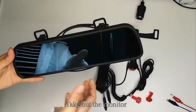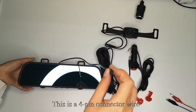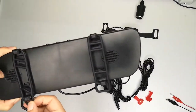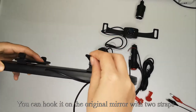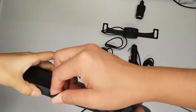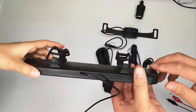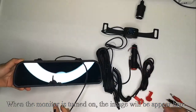Take out the monitor. This is a 4-pin connector wire. You can hook it on the original mirror with two straps. When the monitor is turned on, the image will appear here.